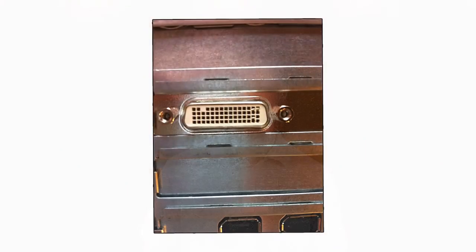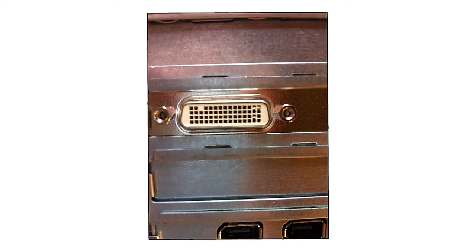Connect the adapter to the DMS-59 port on your computer. It's the port that has three rows of 15 pins and one row of 14 pins. Then connect the DVI cable to each monitor at each end of the adapter. No drivers or software is required with our adapter. Just plug and play.